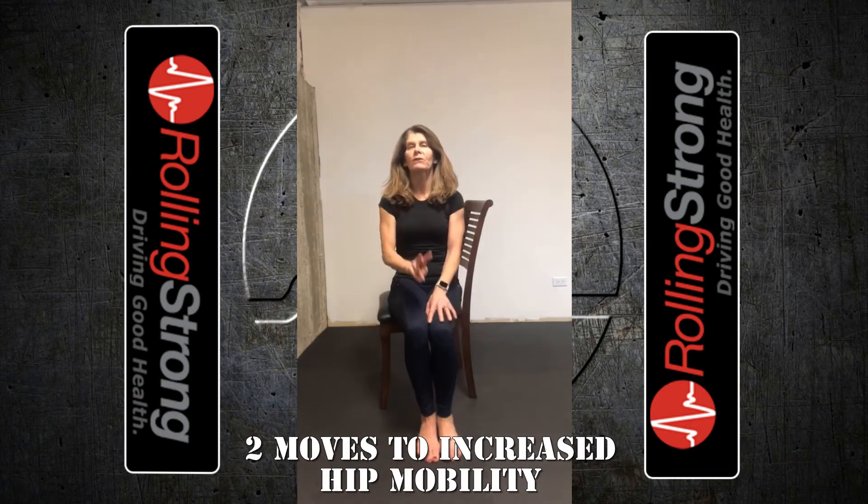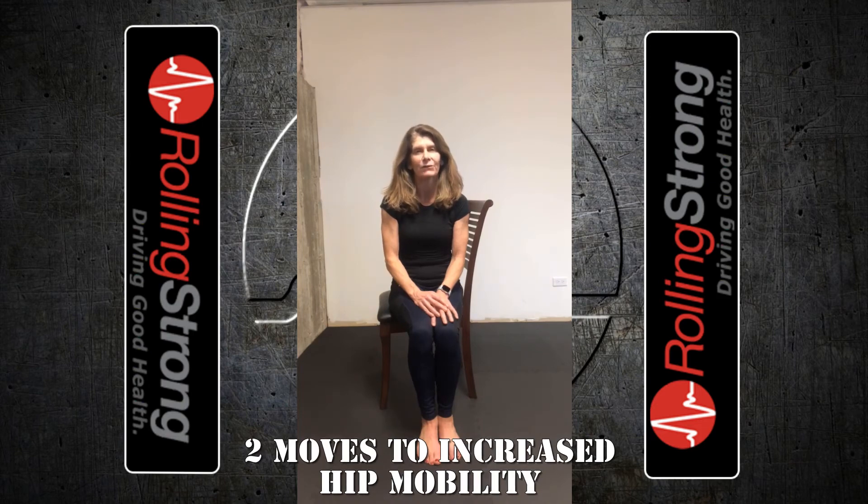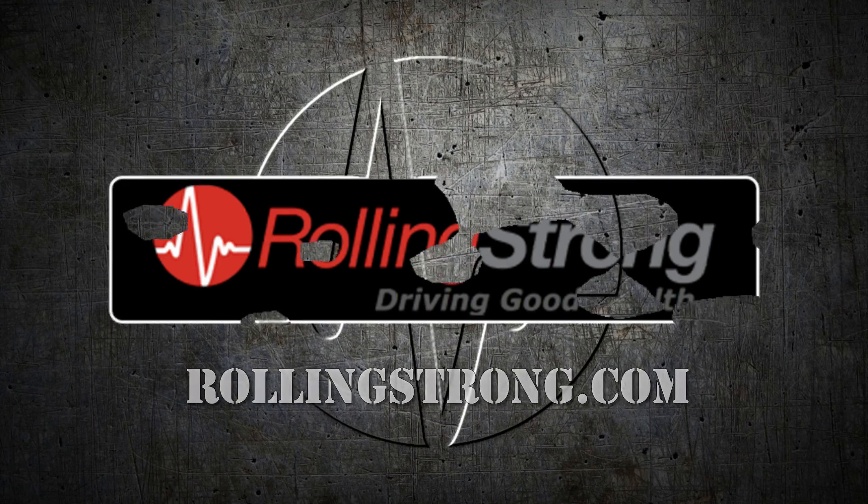So there's two moves you can do when you stop driving to make your hips feel better: standing leg swings and the seated figure four. This is Christy Coghlan, wellness coach with Rolling Strong. We're glad to offer these podcasts, and we hope you find them useful. At Rolling Strong, we're here to help.